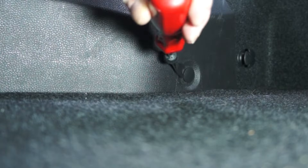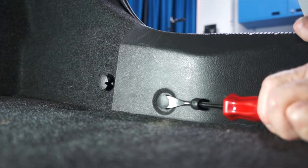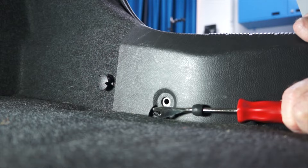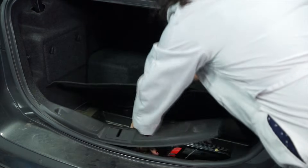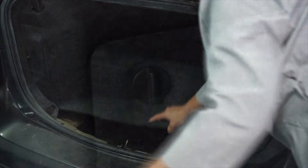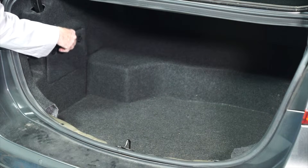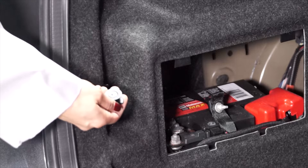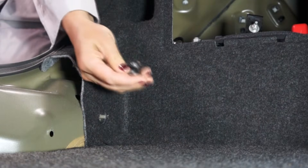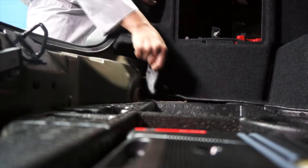The first step is to remove the fasteners for the rear trunk flashing and remove the flashing. Next, remove the battery's access panel. Then remove the trunk floor panel and move the side panel out of the way.